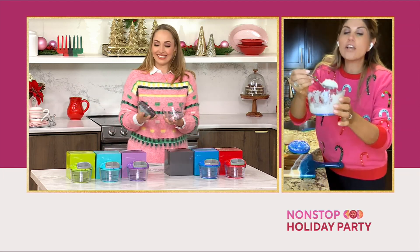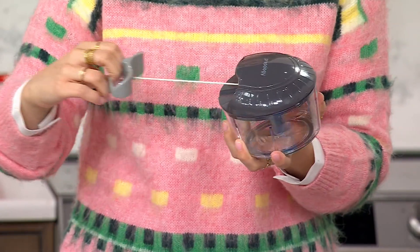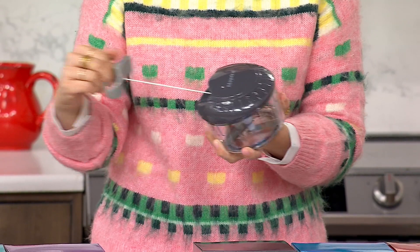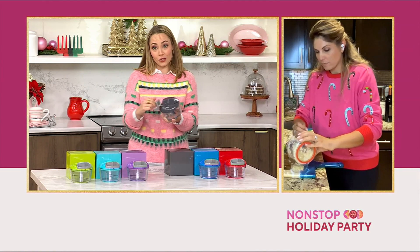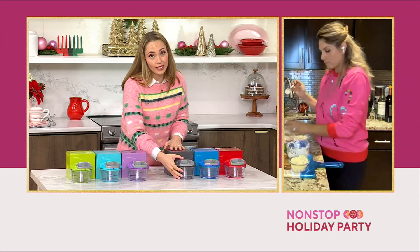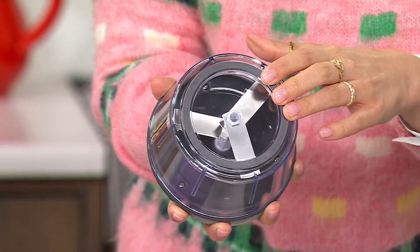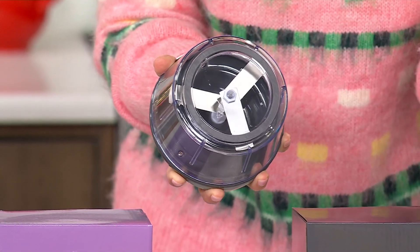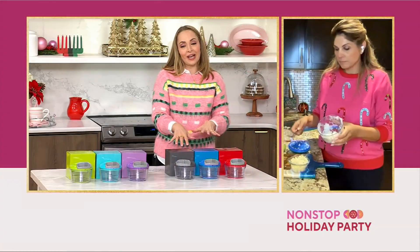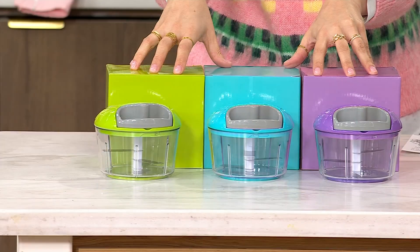I could not mince onion this small, or mince garlic that small that quickly. It would take a lot of time and effort, but with this, you do it quickly and easily — and the entire thing, when you're done, pop it right into the dishwasher. Over 30,000 have been sold. There's also a really nice silicone base so it stays in place on your countertop. You get three for $19.98. Shipping would normally be $5, but today it's free. This is your classic set — gray, blue, and red — or your brights with brighter color tones.